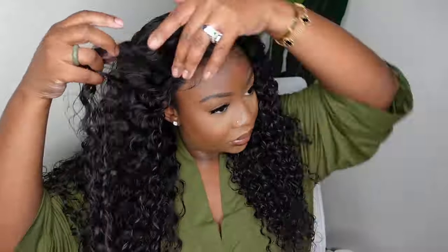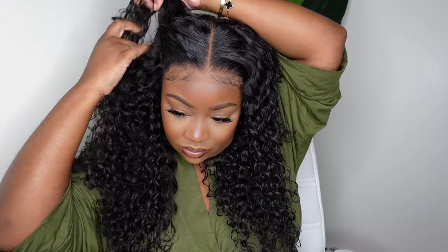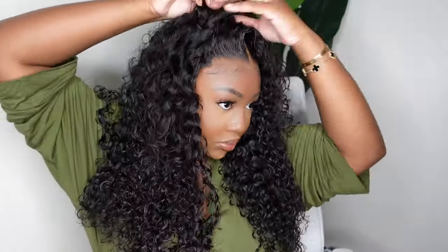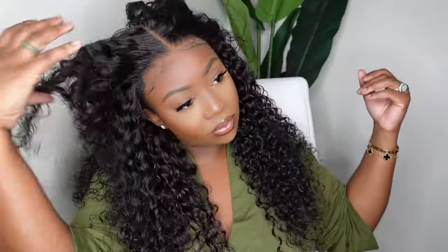As you guys can see, the hair came out beautiful — it was already pretty but we just turned it up a notch. Here I kind of wanted to do a little swoop, so I went ahead and played with it to see how it would look. And it looks beautiful. You guys can see how melted the hairline looks.